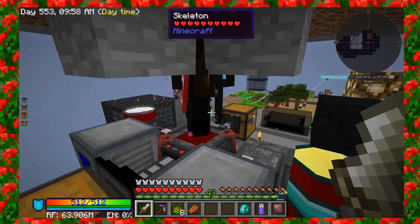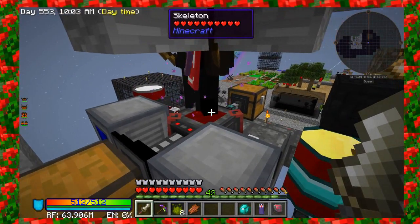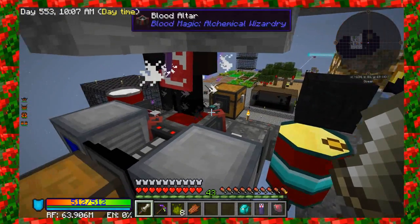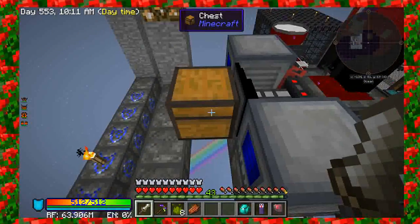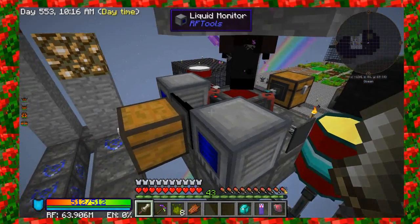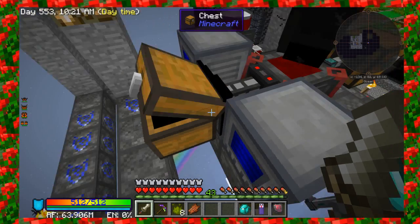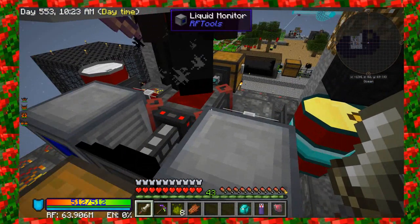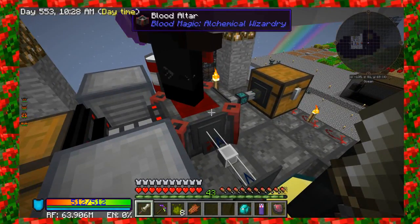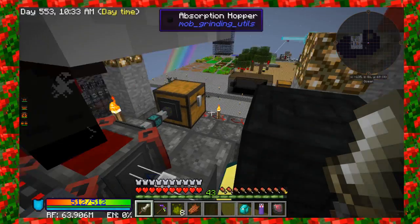That setup is also used to monitor how much blood I need in the altar to automate runes. I set up a chest system here where if I wanted to make runes automatically, I can just put my runes in this chest here. They would feed into the blood altar, and once they reach either level 1, level 2, whatever I'm designating, they'll extract into this chest over here.